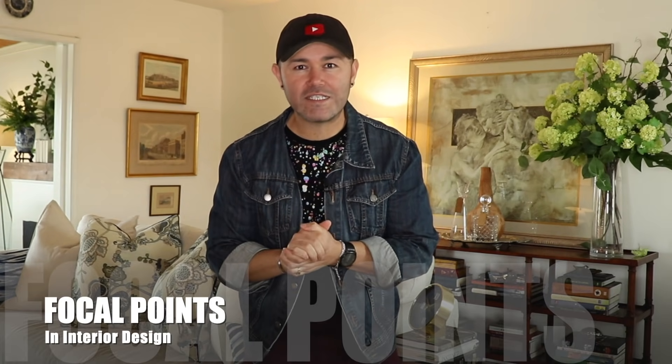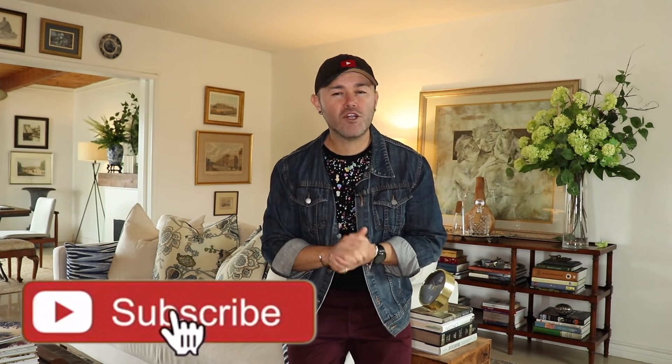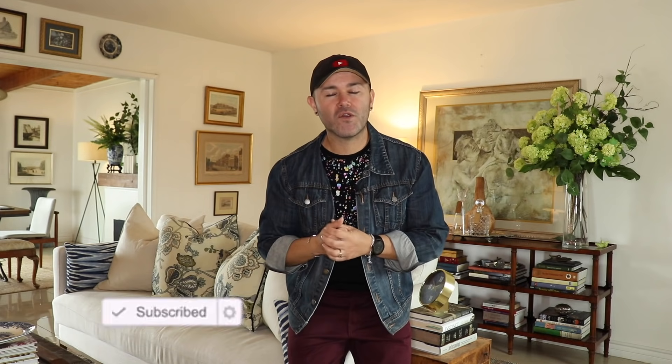On today's video I'm going to share with you focal points and interior design. I'm going to show you how you can create beautiful focal points in your interior design to make statements, and they're super easy and very affordable. If you're interested, please stay tuned, don't forget to like the video, share with your friends, and if you're new to the channel please consider subscribing. Let's go into the dining room and I'm going to show you focal point number one.